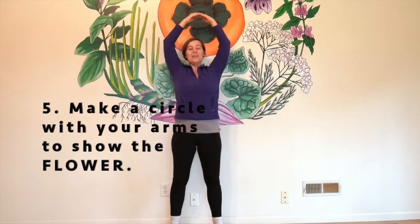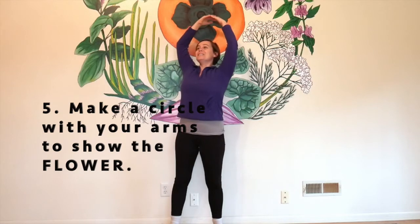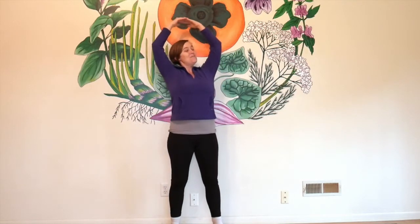And then make a beautiful flower. Hold that flower nice and tall.